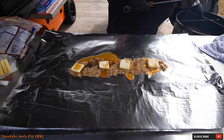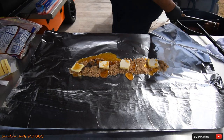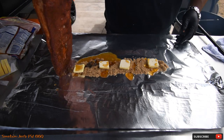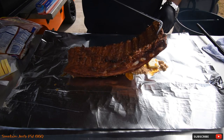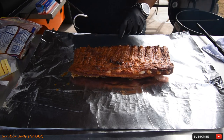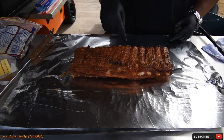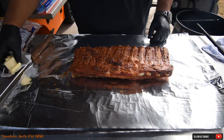So we're at the one and a half hour mark now, and my ribs are ready to be wrapped. I didn't have to spritz, believe it or not — these ribs are staying pretty moist. I've got some butter, some brown sugar, some honey. Just lay the ribs on top of that. Look at this color — this pit barrel is doing a really nice job of cooking this. It's not burnt or anything. The surface of the top was a little bubbly, so I know this thing is cooking nicely.